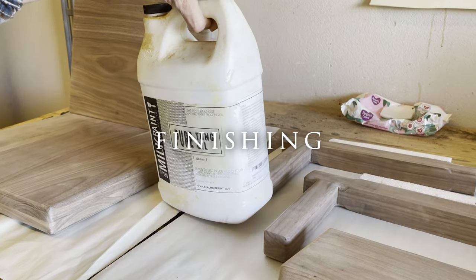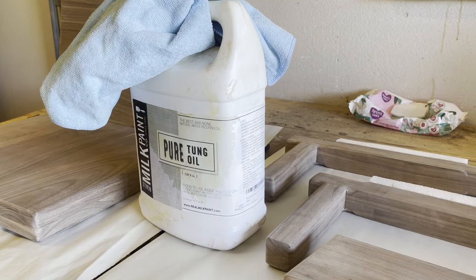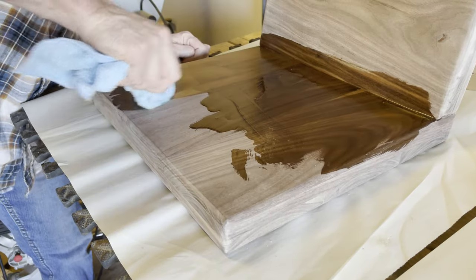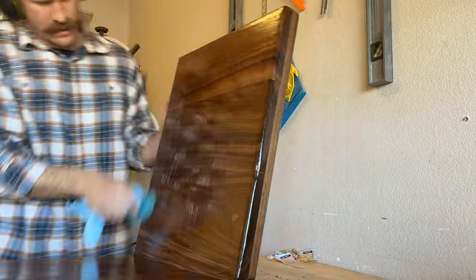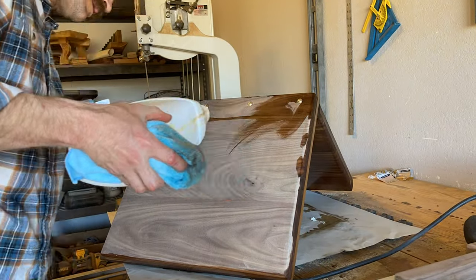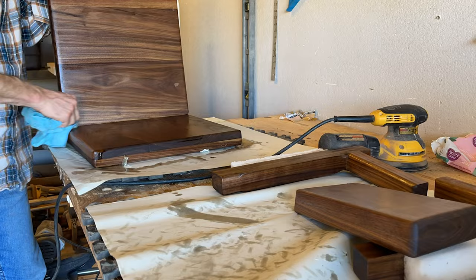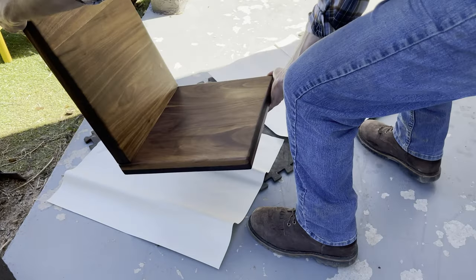I really wanted to keep as much pure tung oil away from the leather as possible, so we finish the walnut prior to mounting the upholstery. Pure tung oil on walnut is something special, but pure tung oil on leather is a mess. So once we finish the walnut, we set it in the shade to dry for a few hours on a relatively sunny day — this way I know the oil is not going to seep into the leather and cause discoloration or damage.